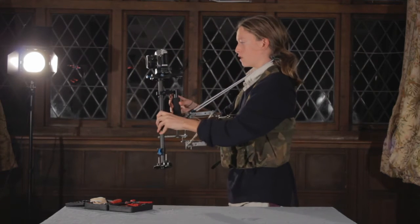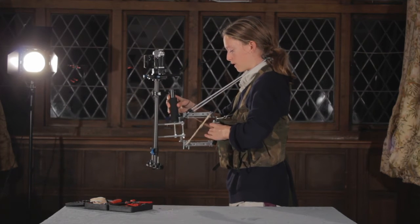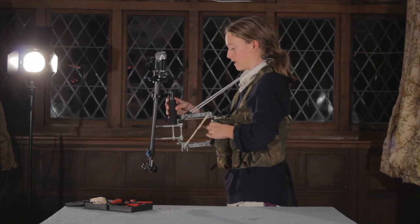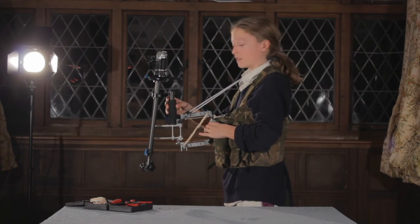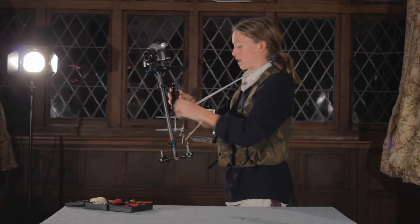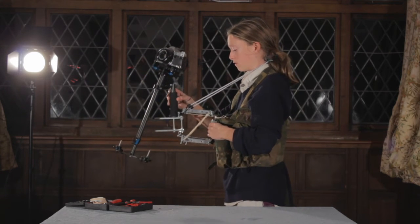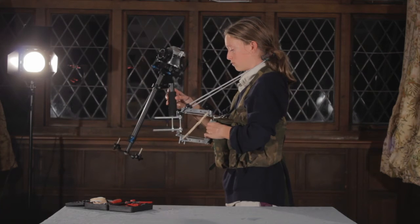Now you can see that if I keep this nice and stable, it will stabilize any Z-axis movement that will occur if you're walking — even running, you can run with this thing — and it stabilizes everything. It's really, really cool.